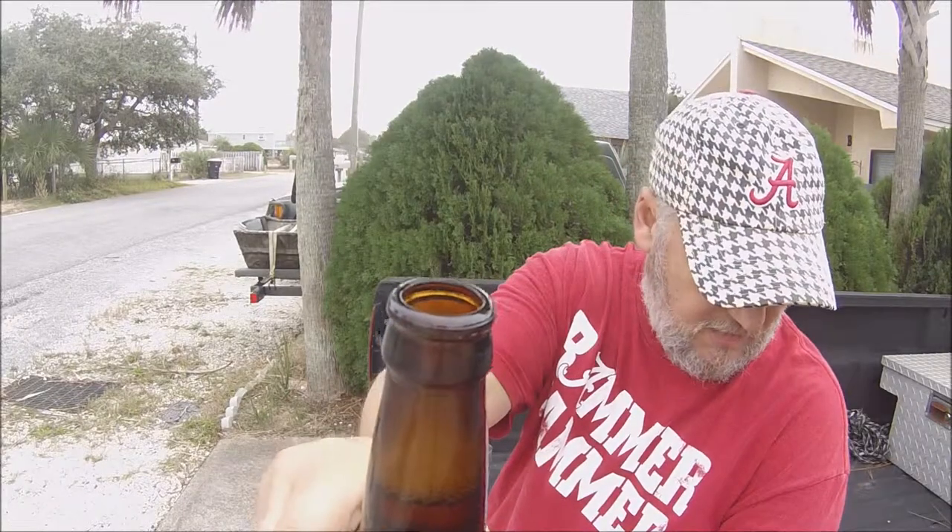There we go, pop it open. Ooh, good smoke out of there — you might be able to see that smoke. Yeah, good smoke coming up out of there.